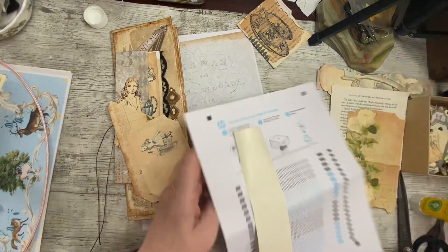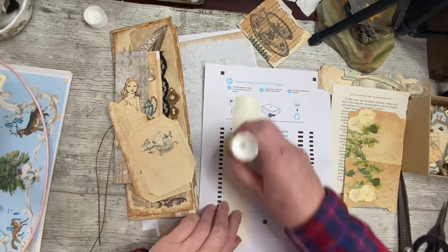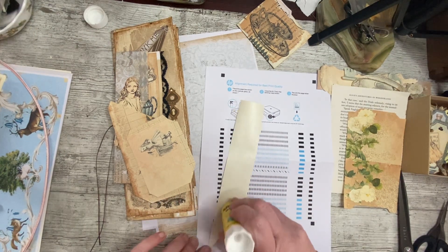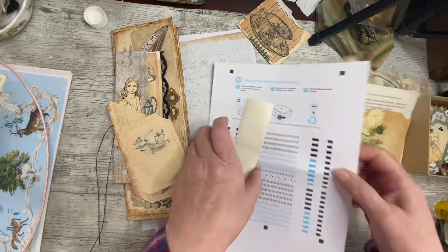Right, what was I doing? I have to finish this because I was in the middle of gluing when I realized the camera wasn't rolling. Let me just finish sticking this on and then I'll explain what I'm doing.